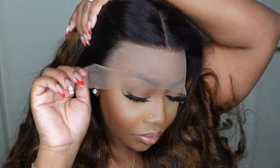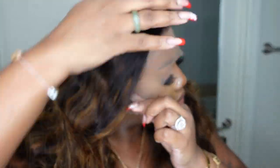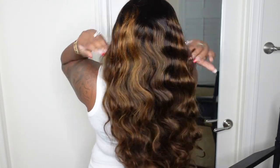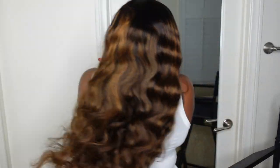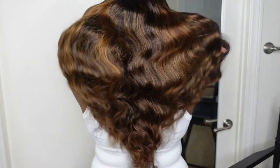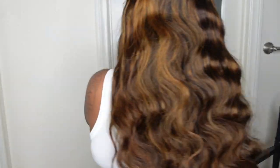You do get a full frontal cap with free parting, so you can do a center part, a side part, or whatever you choose. I like to show you guys all of the details and specs so that if you are on a hunt for a wig of this caliber, you know exactly what you're getting. The body wave is definitely body waving, and I love the color. The body wave is so defined — you can cut the lace, install, and you are literally ready to go.